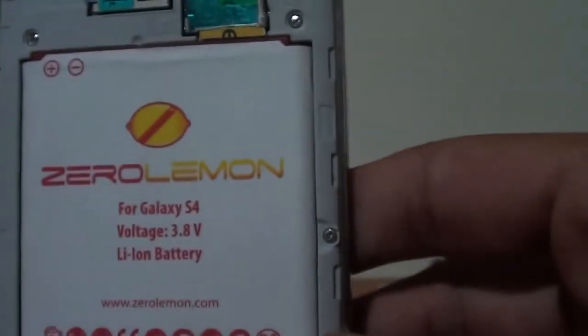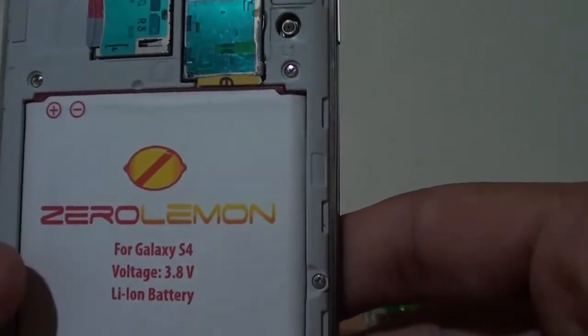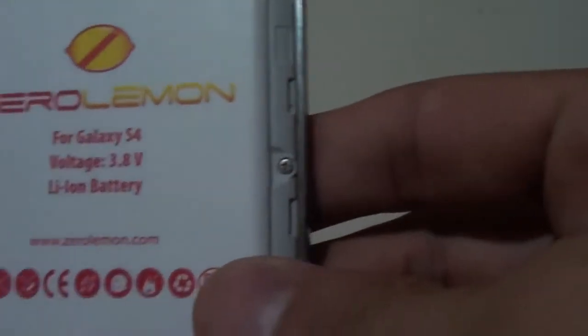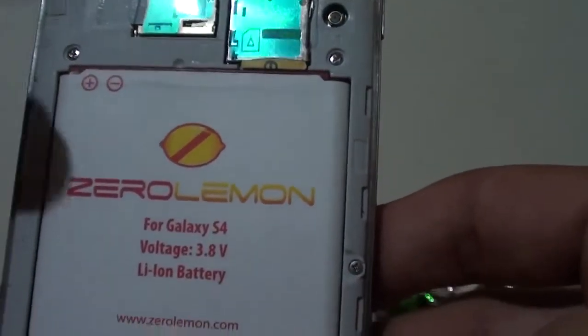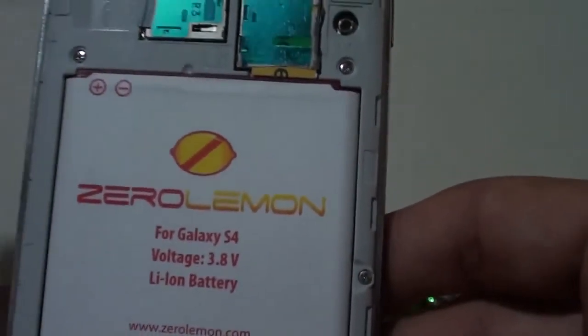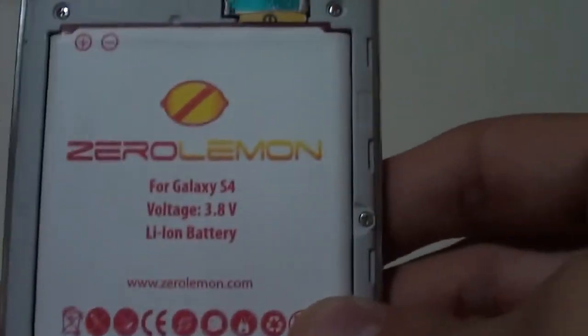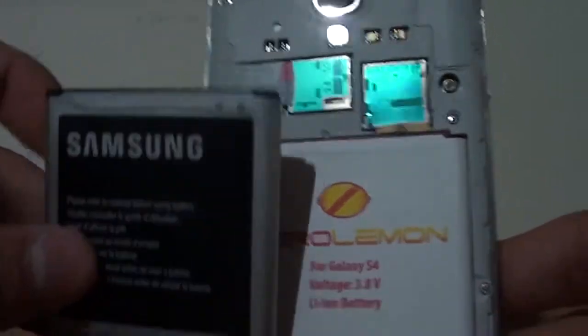So I'm gonna show you the battery first. Let's take off the cover. Here it is — the battery for the Galaxy S4. This has 3000 mAh of battery inside. It's a very useful battery. One special thing about this extended battery is that you don't need an external or bigger cover. It has the same size, weight, and everything — same as the stock Galaxy S4 battery.